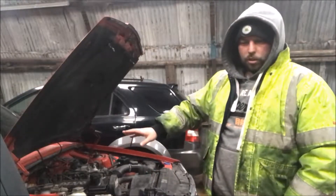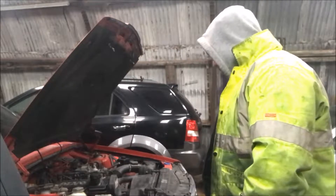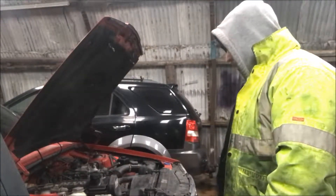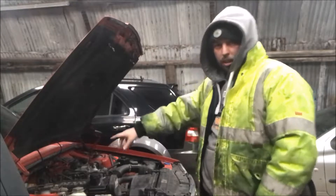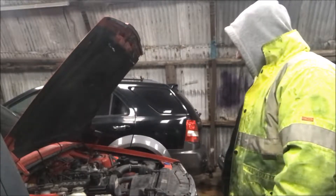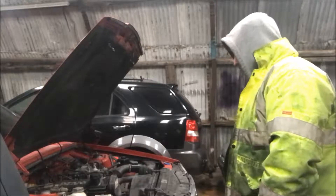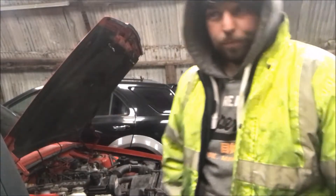I've never done a swap like this before on a brick - basically on a 740. I'm told it's just plug and play, I don't know, but we're about to find out. Hopefully today we can get all the pipes undone, all the engine mounts undone, the gearbox nuts undone, and hopefully get into a position ready to pull. If we can, we'll try and get the new turbo setup put in place, but I'm not holding much hope - it's cold and I've got stuff to do tonight.